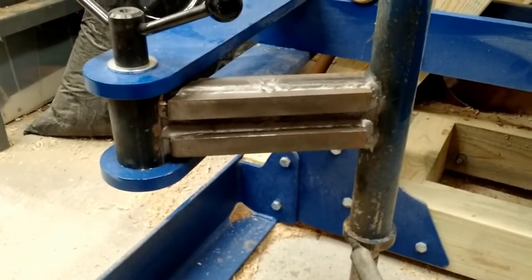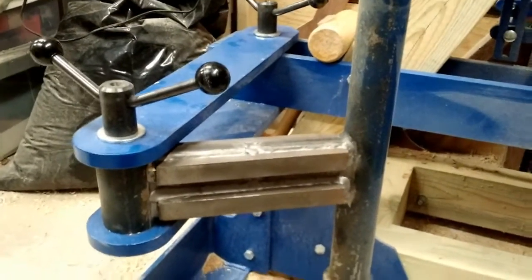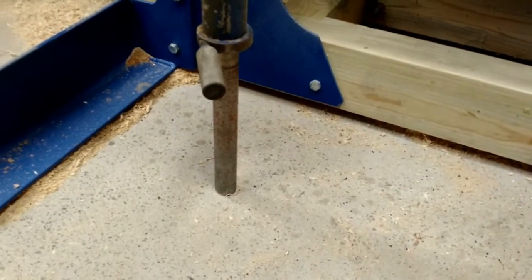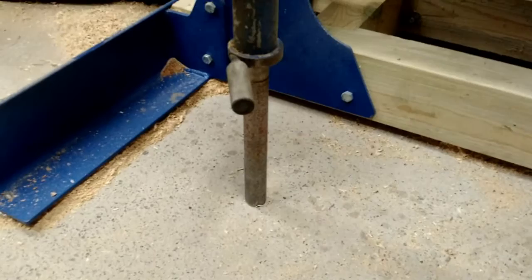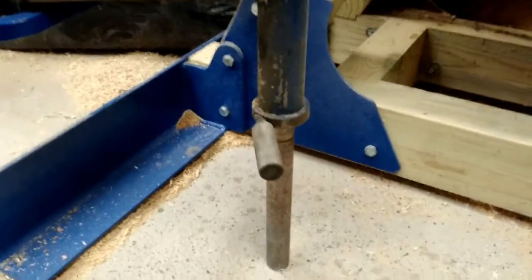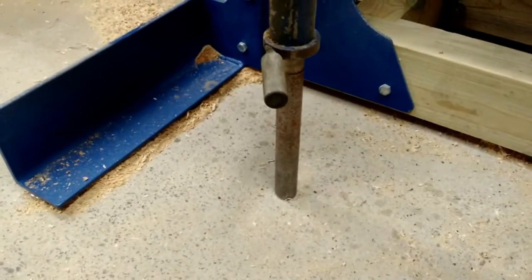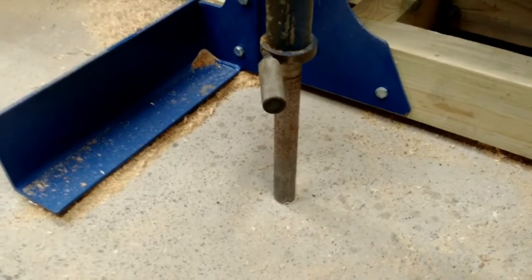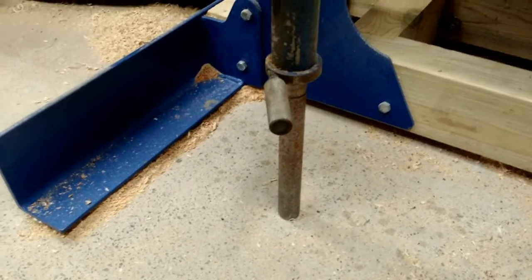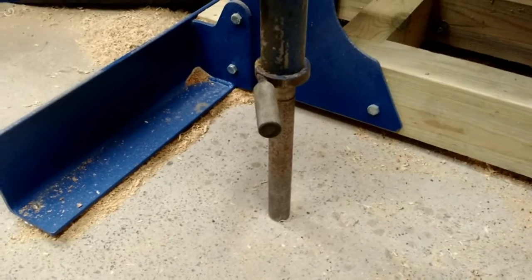I shortened it by about two thirds — it is quite a bit shorter — but I have not lost any capacity as a result. The foot, as you can see here, is a single solid rod about one inch thick that goes into a hollow tube, and the adjustable locking collar is welded to it. It turns out it does not need to be adjustable; once I've set it in place I've never had to mess with it. In the year or so that I've been using the lathe, I have yet to adjust that.